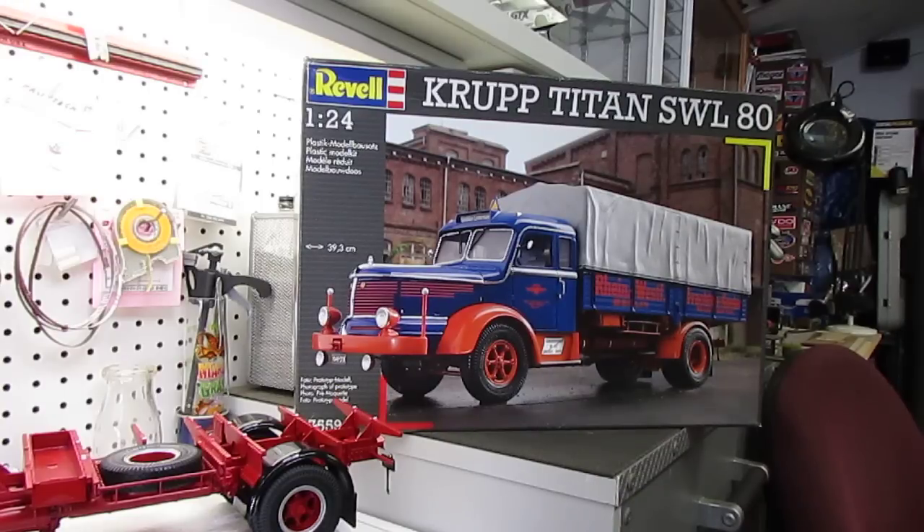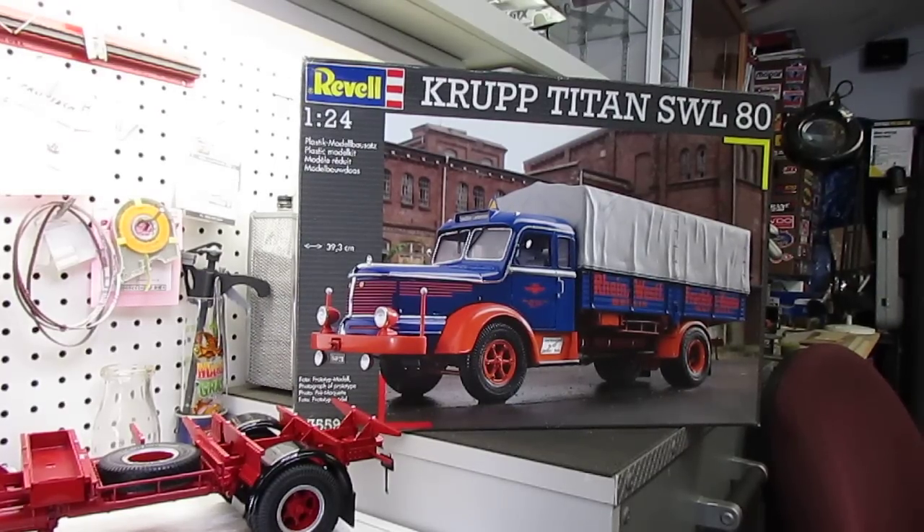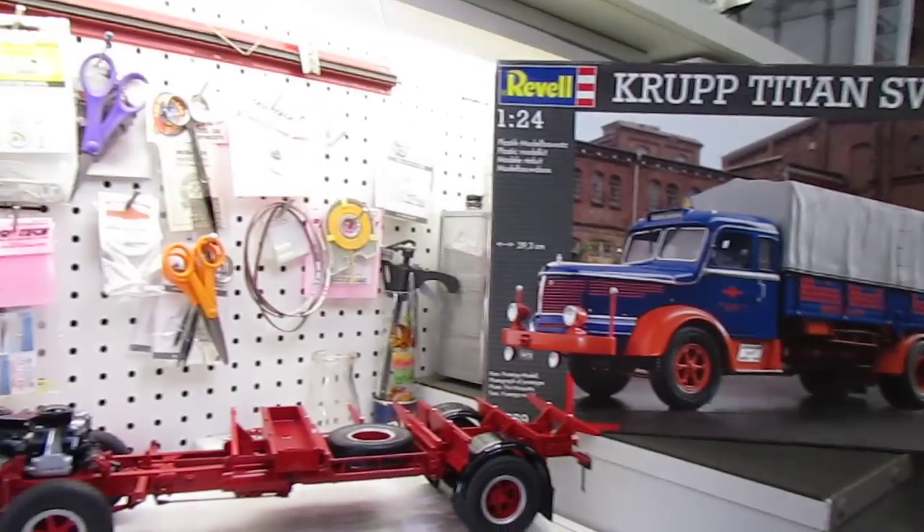It's a very interesting history if you look up Krupp, because Krupp was a company that's been big for making steel — they did railroad wheels, railroad track. Then naturally they did all tanks and U-boats and stuff for the German army in World War I and II. They made all the weaponry, all the big guns. So there's big history with Krupp, but after the war they started making trucks, so it's a really neat looking truck and I really liked it.